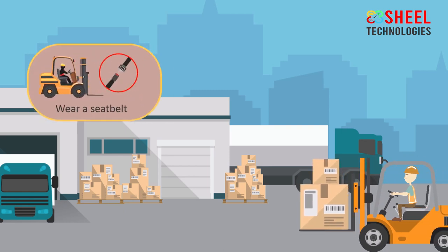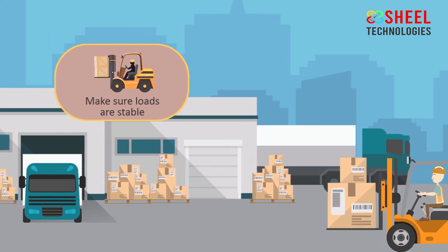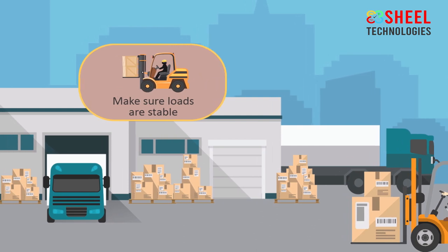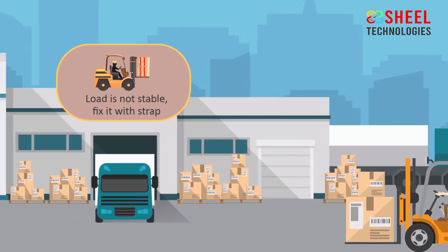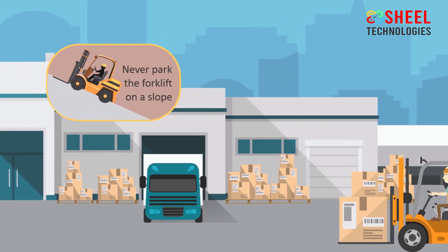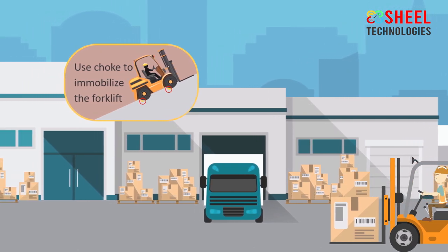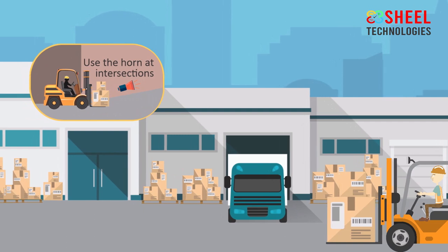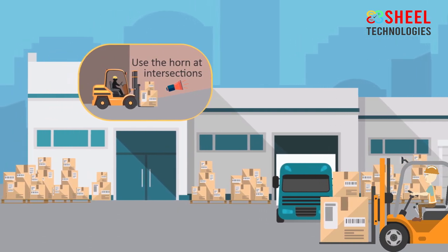When you drive a forklift, wear a seat belt. Make sure loads are stable and kept as low as possible. When the load is not stable, fix it with a strap to prevent it from falling. Never park the forklift on a slope. If you have no choice, use a chock to immobilize the forklift. Use the horn at intersections and in areas where pedestrians may be present.